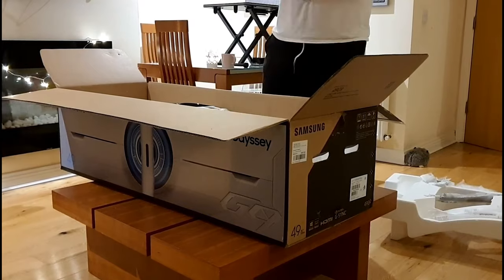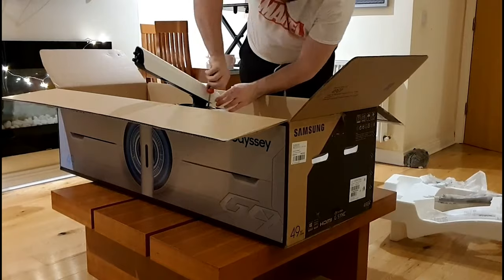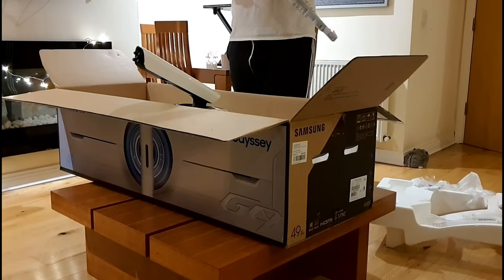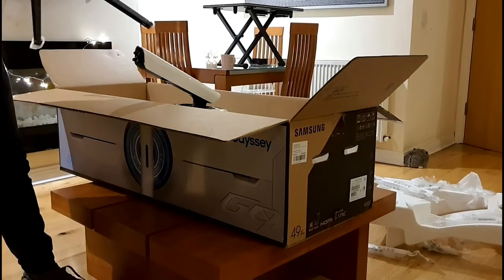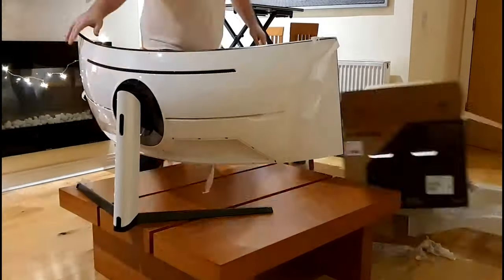Now that the fancy video's out of the way, let's cover the setup. Luckily, setting up the Odyssey G9 is super simple. All you have to do is attach your arm to the back of the monitor using a Phillips screwdriver, screw in the four screws on the back, then attach your base and screw that in. Once that's screwed in, you can pick it up and you're ready to game.